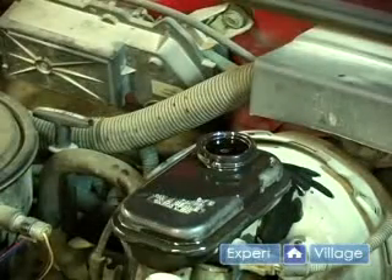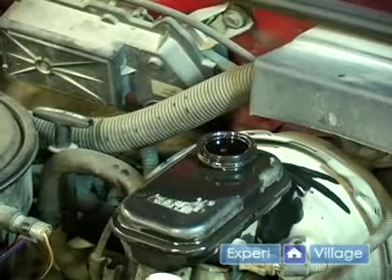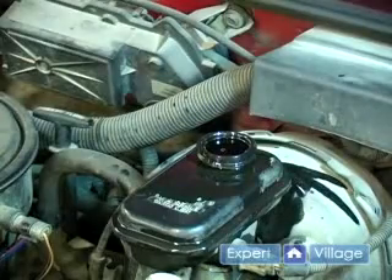Now if you spill on the engine like I did, you want to make sure you clean that up. Brake fluid will eat the paint and take off finish.